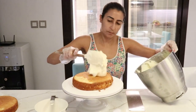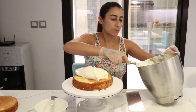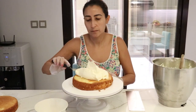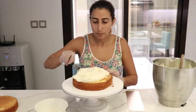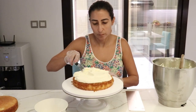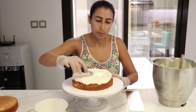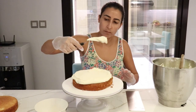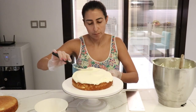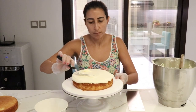I start stacking my cake and adding the vanilla frosting in between the layers. I usually ballpark the amount of buttercream I put inside each layer, but I keep an eye on that because I like my cakes to have equal amounts of buttercream. When I realize I have a little bit more than needed, I might take out a few small amounts of buttercream and put it back in the bowl.